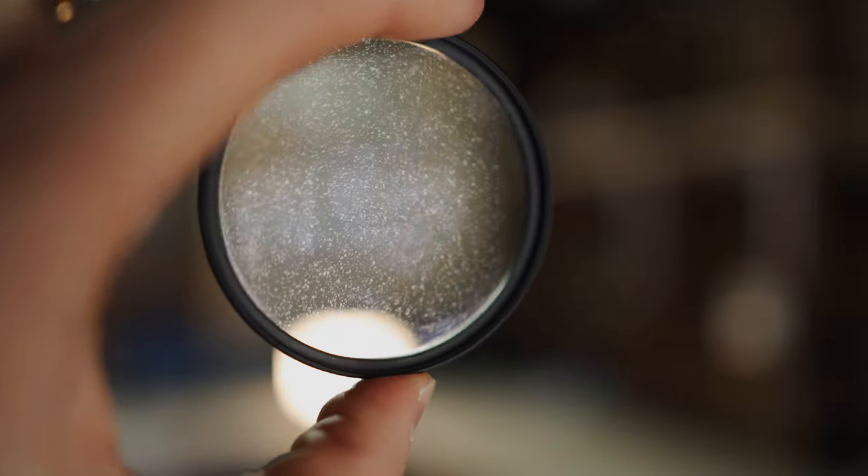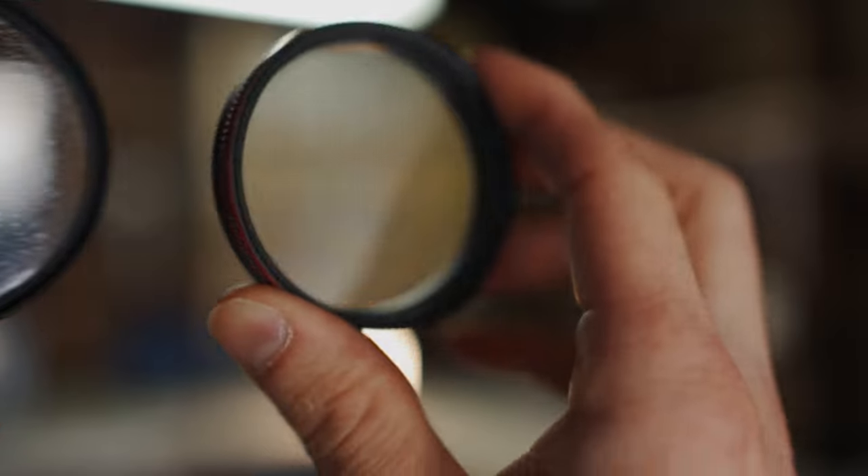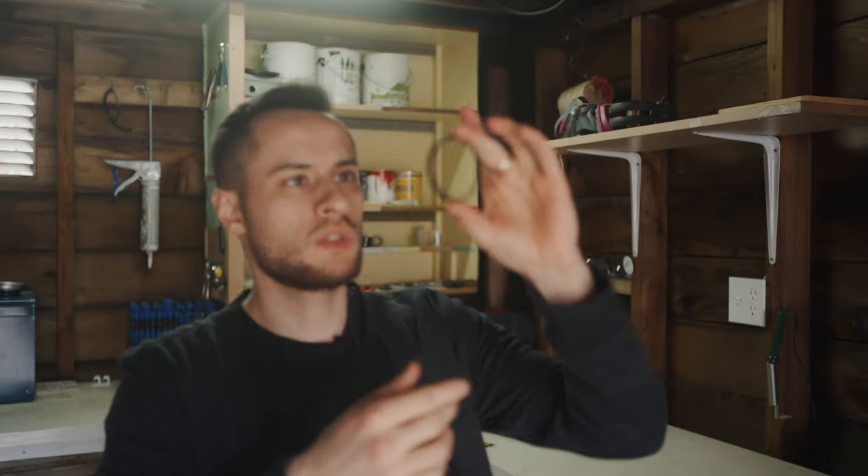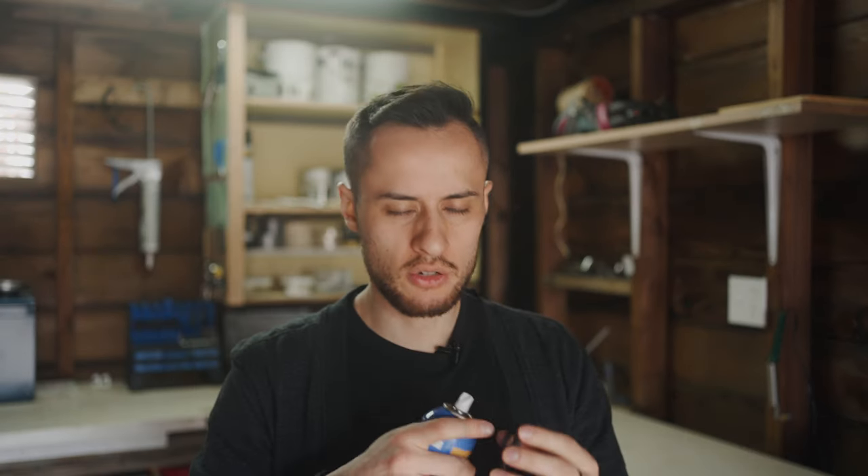One thing I'm noticing is that the dots are definitely bigger than the dots on the Cinebloom filter. Let me see if I scratch them... okay, as soon as I added water they did come off with a good rag. So let's try that again — I think I'm actually going to apply it on the inside. If they're on the inside against your lens, I'd think they're not going to smudge off as easily. Let's try that.